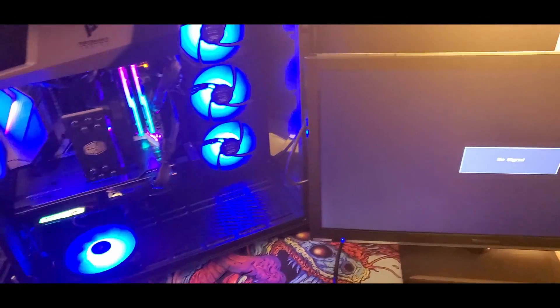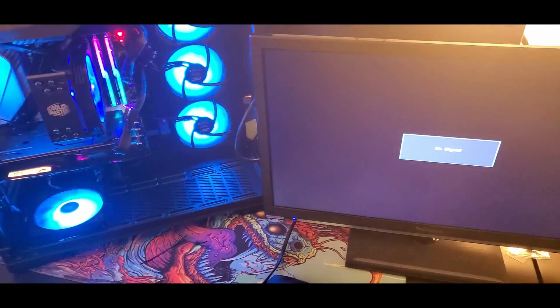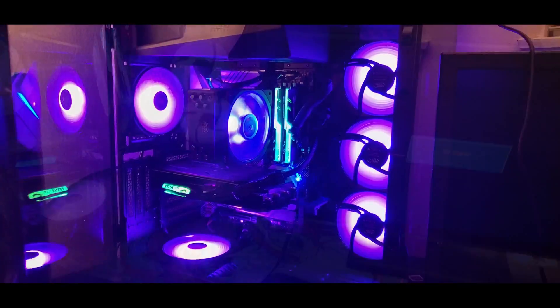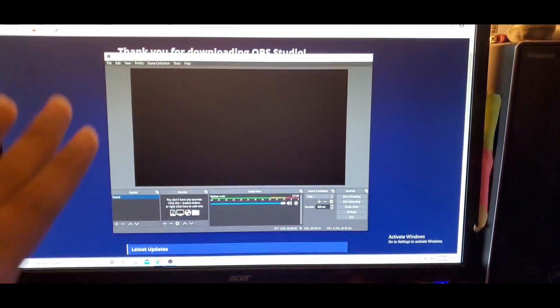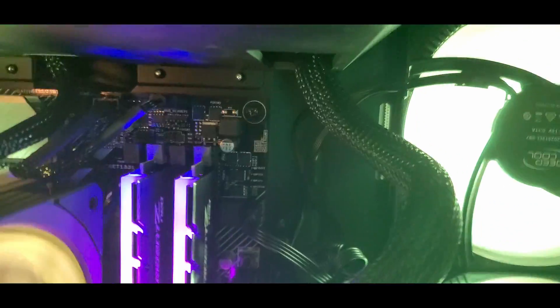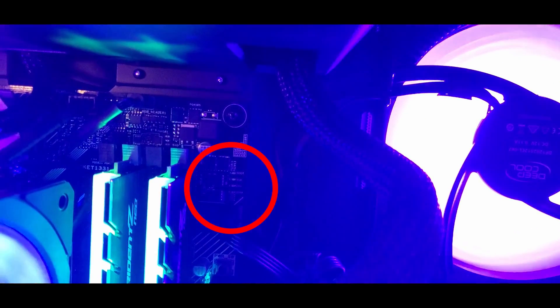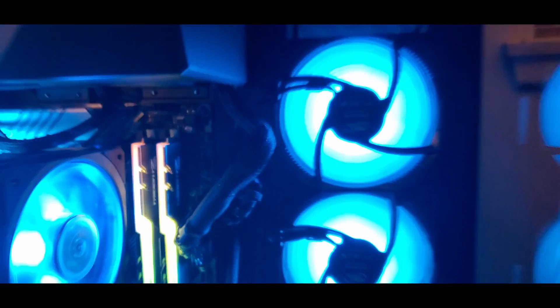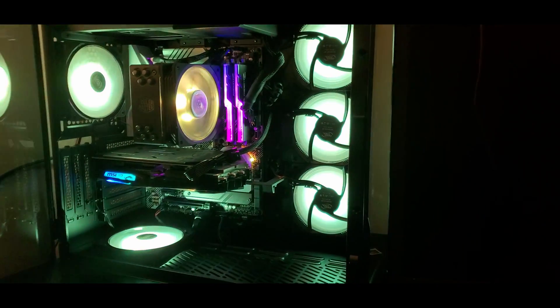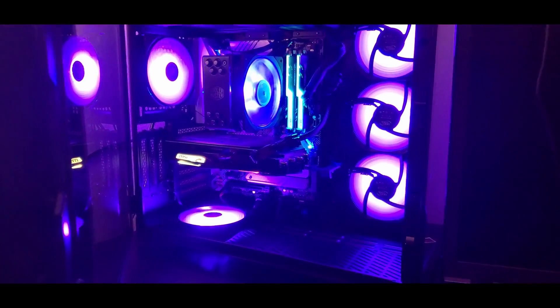I'm going to make a short video explaining what to do because I built my first PC and I was getting no signal to the monitor. There's a VGA light that was lighting up. I looked everywhere on the internet, on YouTube — I couldn't figure out what was wrong. No one was giving me an answer that helped, so I'm going to tell you guys what worked for me.